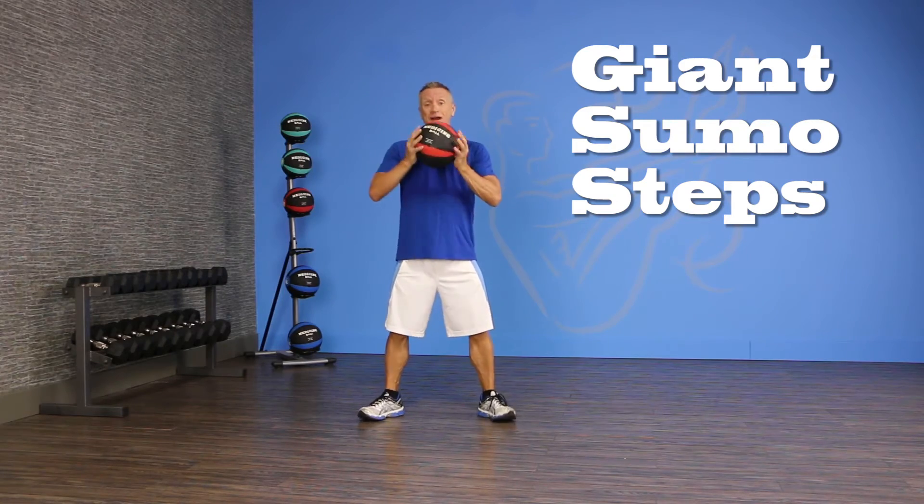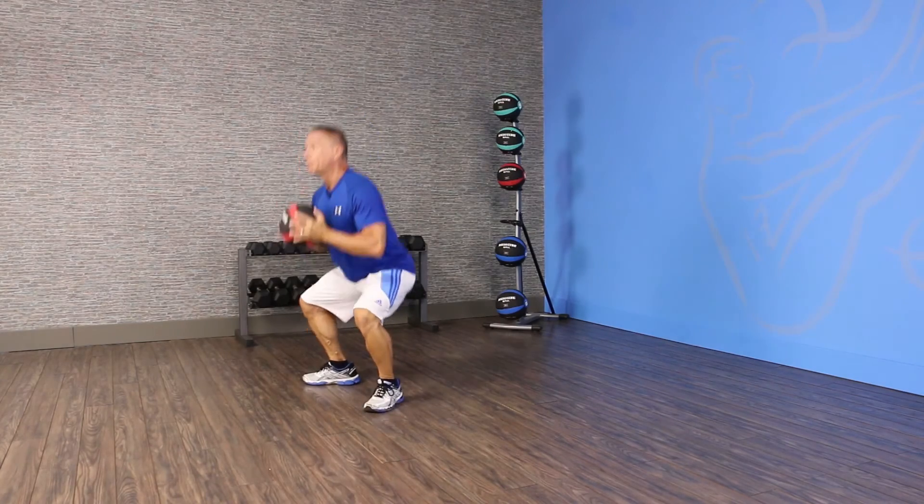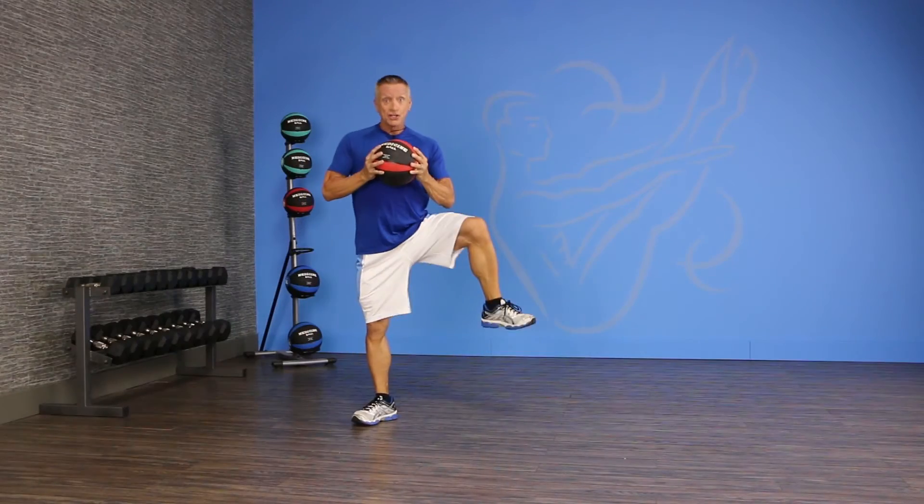If you want to grab a weight, grab a weight. You're gonna come down through the center. As you stand up, pick one foot up. You're trying to push directly from the ground with just one leg.